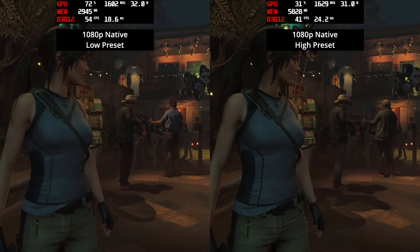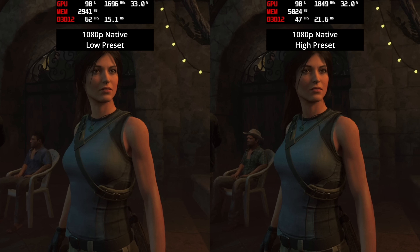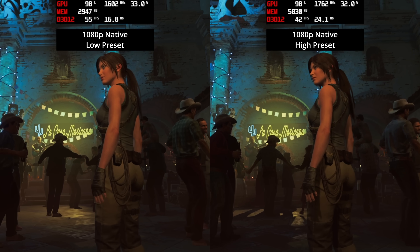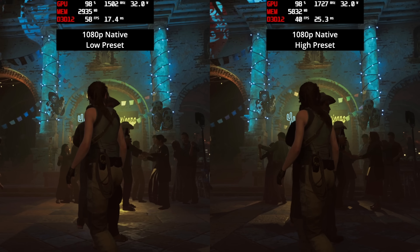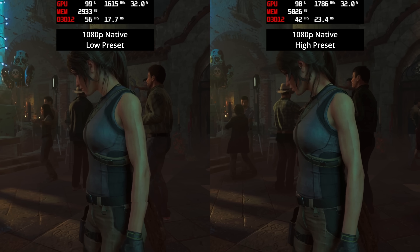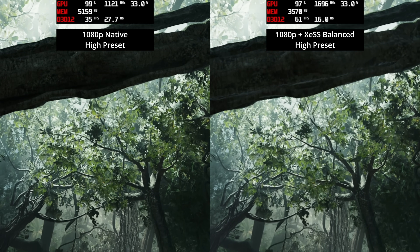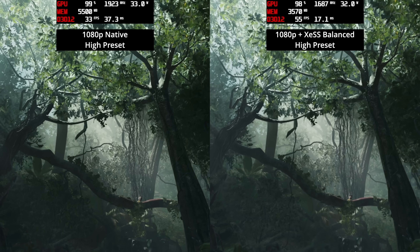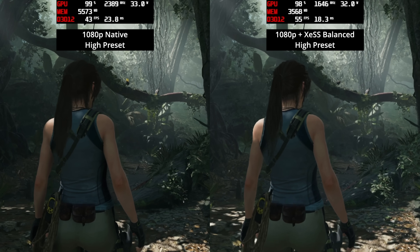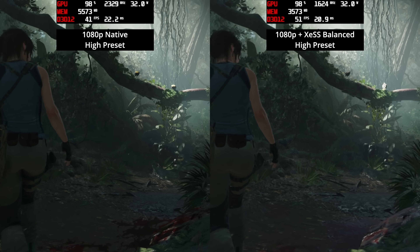Shadow of the Tomb Raider is an older game but a personal favourite, and both the low and high presets at 1080p native deliver very solid playable performance. The low preset gives the higher frame rate, but even the high preset holds steady around the mid-40s fps. While this game doesn't support FSR, it does have Intel's XeSS, which can run on the 890M GPU using the DP4A instruction set, netting around 10 fps more versus native on the high preset.